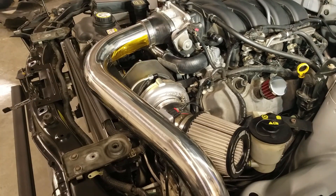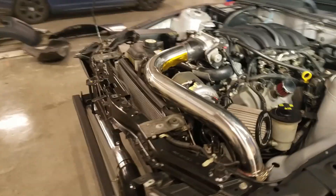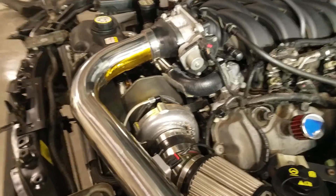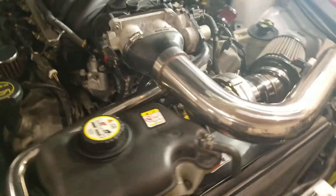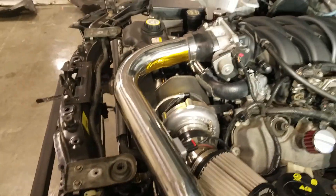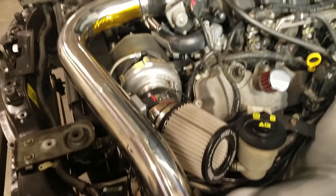I'm going to show you how to change out your center section. The obvious first step is getting the turbo out of the car, and as you can see it's a really tight fit. There's pretty much no room for anything here — the tubing, the turbo, and everything else pretty much took up every bit of extra space in this engine bay.